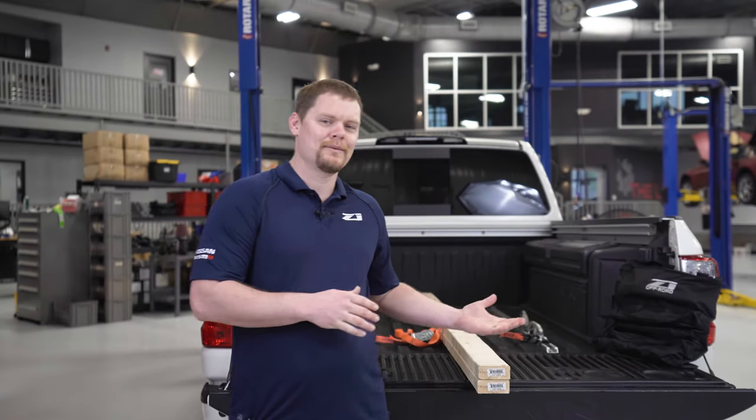I've got a 2019 Titan Pro 4X — that's the truck behind me here. I bought this truck about a year ago and use it as my daily driver. I use it as a truck on a weekly basis, either hauling a trailer, hauling stuff in the back, hauling a camper — just general truck stuff.